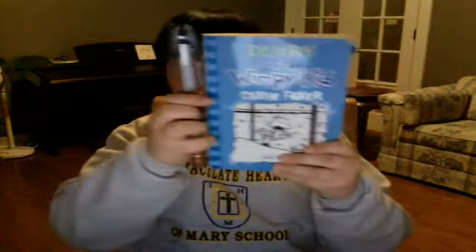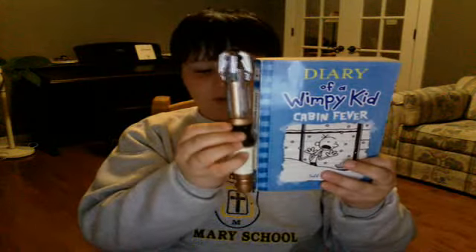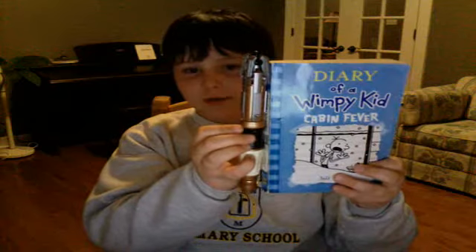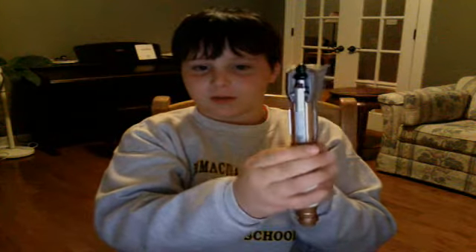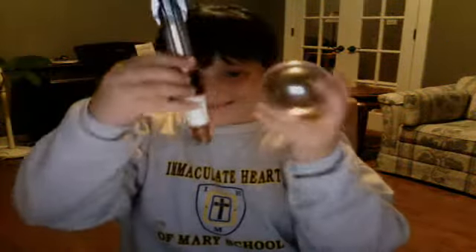A lot of people complain that this is too large, but I don't really find that a problem — I find it perfectly fine. If you're not sure how it compares in size, here's a Diary of a Wimpy Kid book next to the sonic screwdriver. It's about the same size, maybe a little bit larger and a little bit thicker than it.